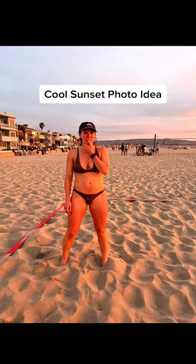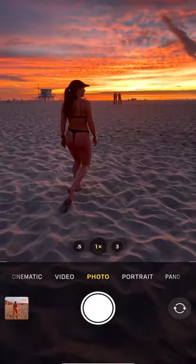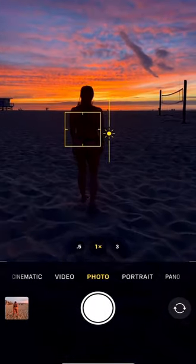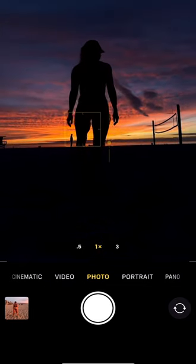Here's how you can instantly elevate your sunset photos from this to something much cooler using just your iPhone. Make sure your model is directly between you and the sun. Tap the screen and drag the sun icon down to decrease exposure. Have your model make a cool shape with their body.